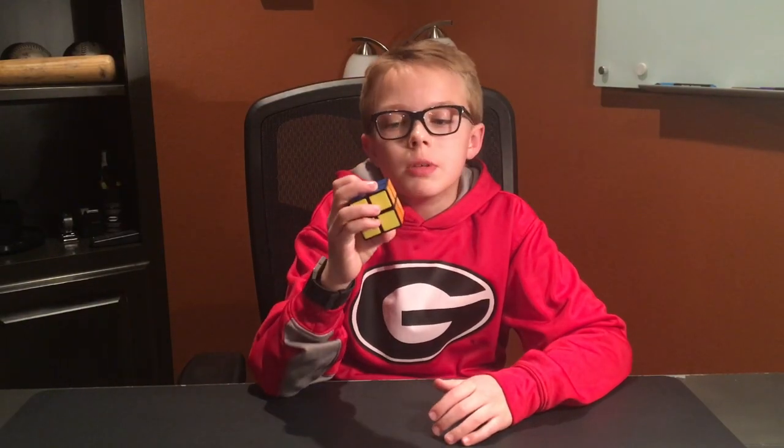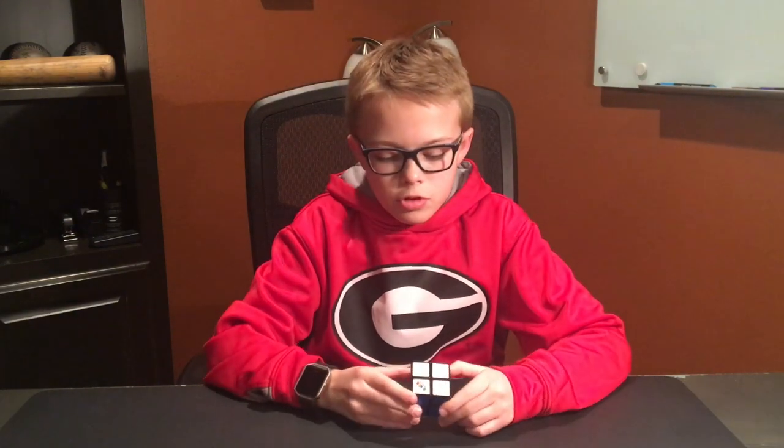Hello guys, my name is Caleb. Today I'm going to be showing you how to solve a 2x2 Rubik's Cube. This is a simple and easy beginner method. I'm going to show you the different parts of the cube and how you turn it.